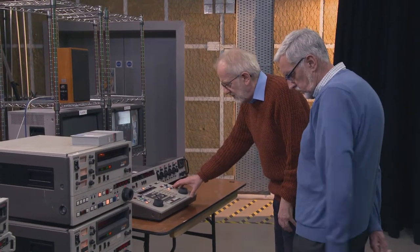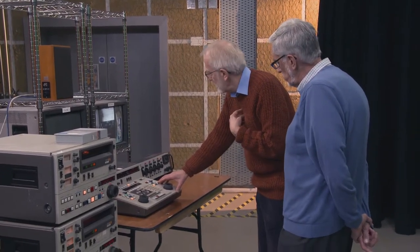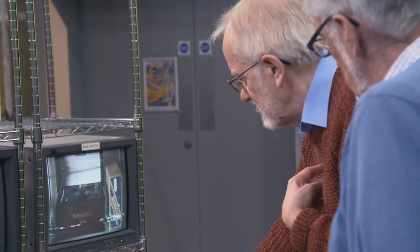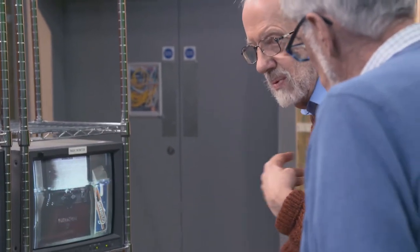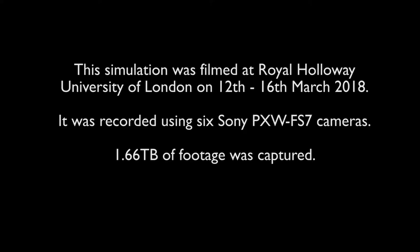If you had a switcher or a mixer connected, yes, but we didn't have one when I first started. We didn't start to get those until we went over to online.